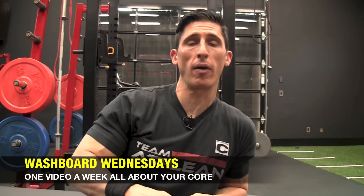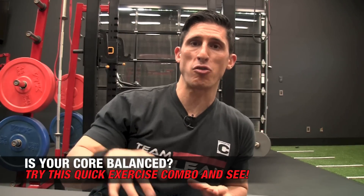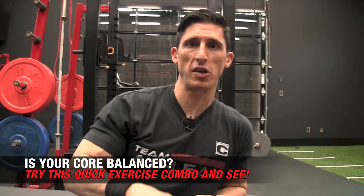What's up, guys? Jeff Cavaliere, ATHLEANX.com. Today it's another Washboard Wednesday video. Of course, we're going to attack the core here, but we have to see how you're going to define core. If you think that it's just your abs, you're going to be sorely disappointed — or at least you might be until you actually try what I'm going to show you here today, because this might be exactly what you need if you always think about the core in terms of just your abs.